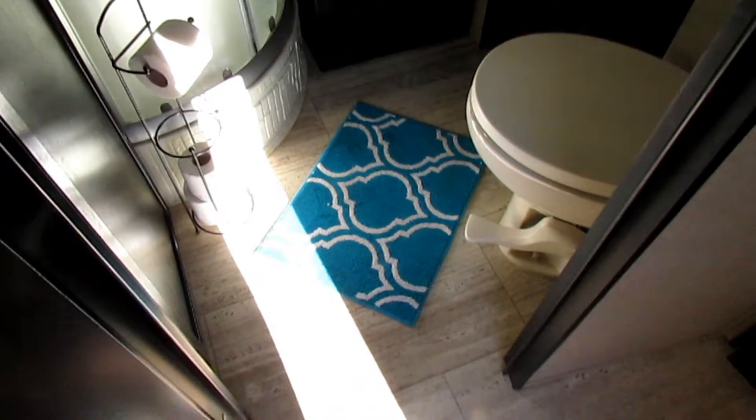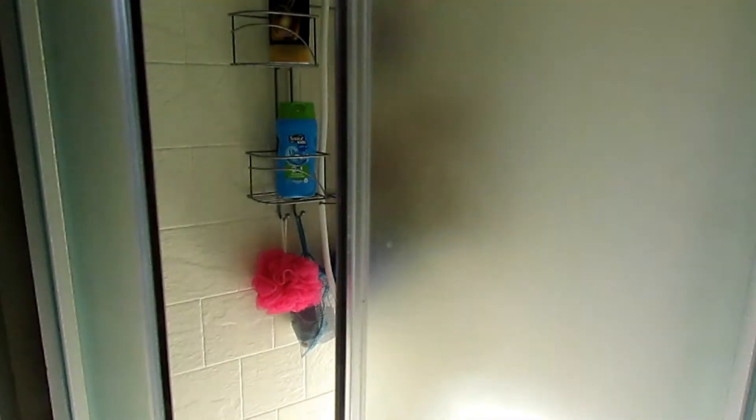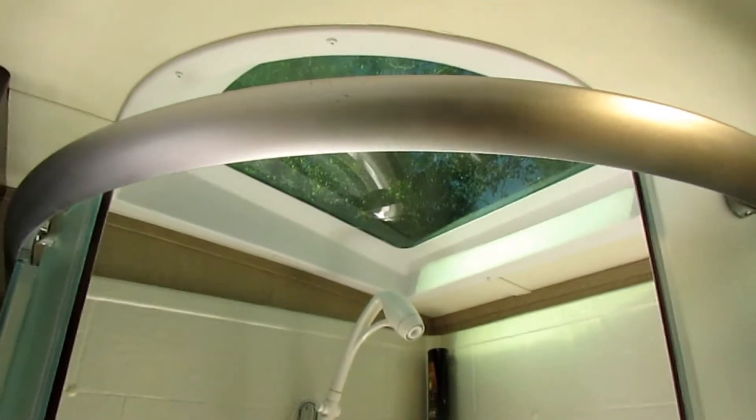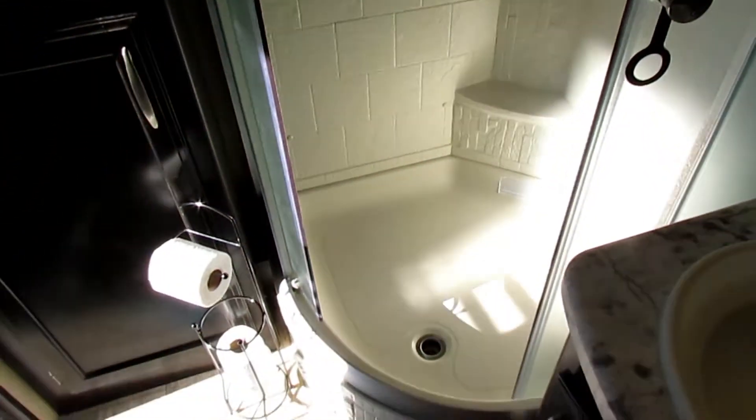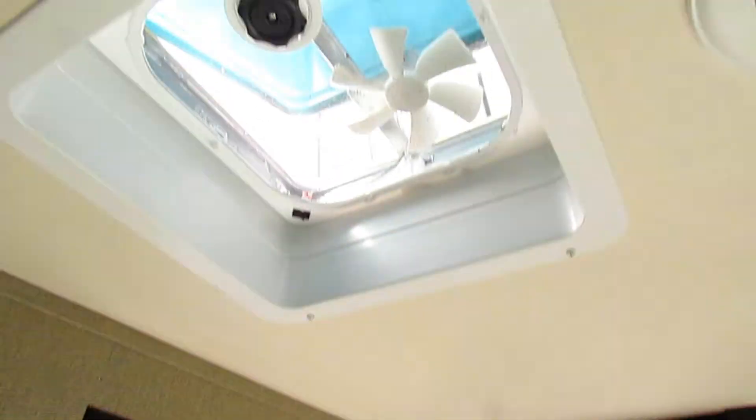When you come in, in front of you is the bathroom. We have an early 2017 model, so it has a standard door, but now they have a pocket door. Here's your bathroom — it's got nice storage. I really love the storage in the bathroom. Your shower has a skylight and it's pretty spacious for an RV shower. There's also an exhaust fan.